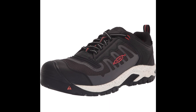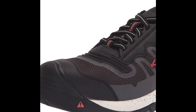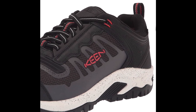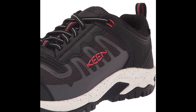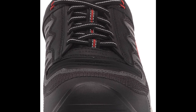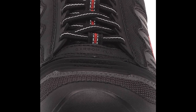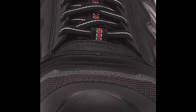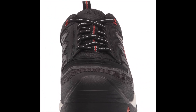The Keen Utility Men's Reno Shoes come in a range of sizes and colors, making it easy to find a pair that suits your needs and preferences. They are also backed by Keen's excellent warranty, which provides a one-year guarantee against defects in materials and workmanship. However, some customers have reported that the shoes run a little small, so it may be worth ordering a half-size up to ensure proper fit.